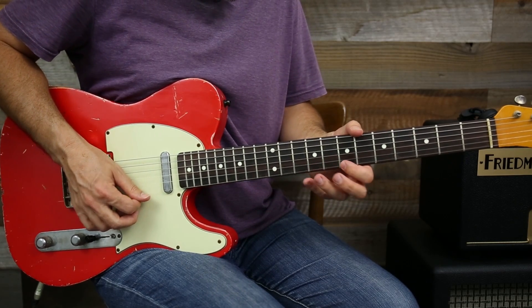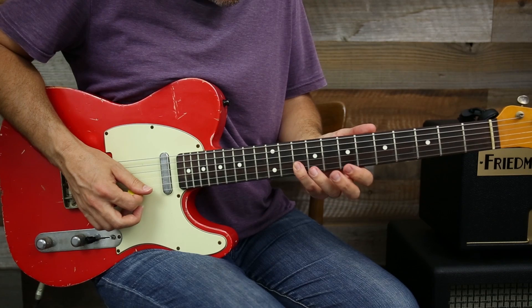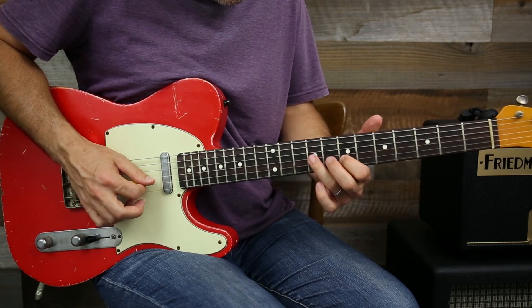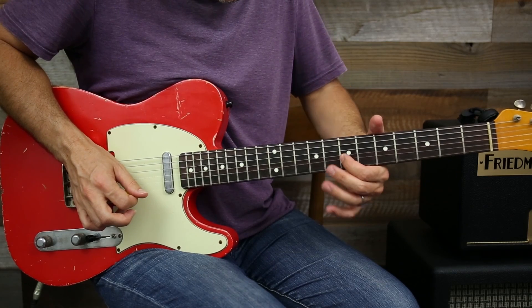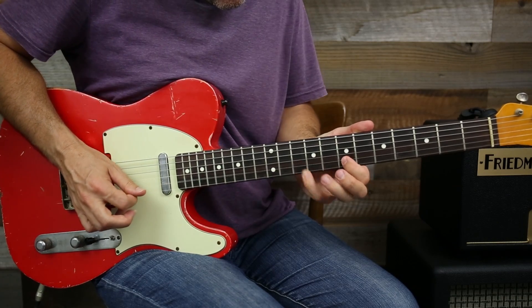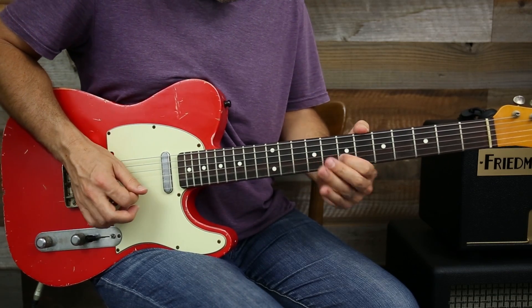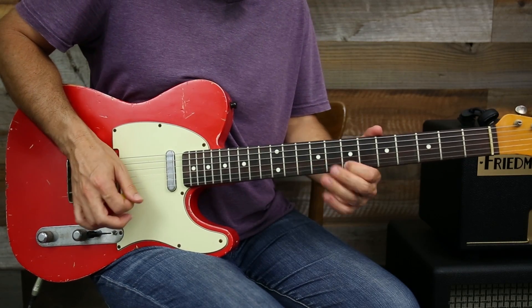That last part ends and then back to the B string. That's all been in third position.